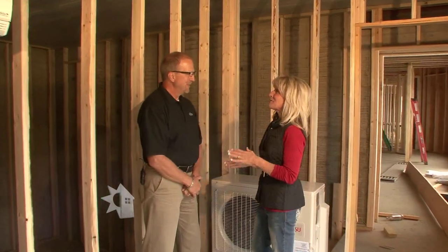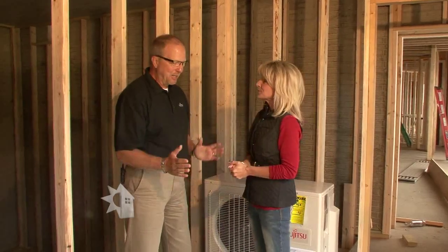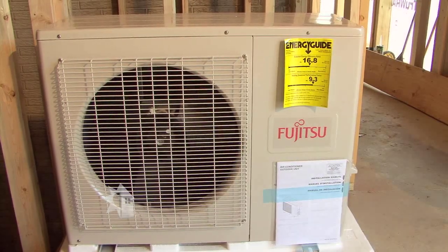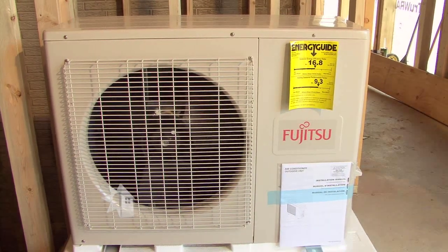I understand you're the guy who can tell me all about how a mini split works. Tell us what it is and how it works. A ductless mini split is another form of a heating and air conditioning system that we install in both new construction and retrofit type applications. How it works is we have an outdoor unit — we take the noisy part of what could be the indoor portion and put it outside with the compressor, the fan, and all of that.